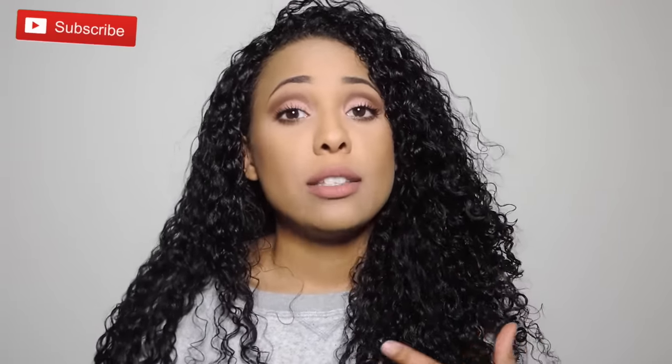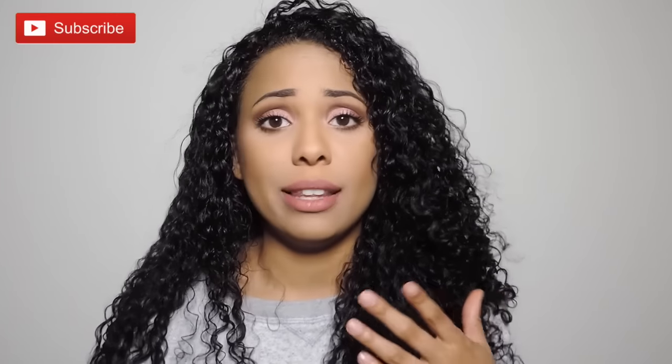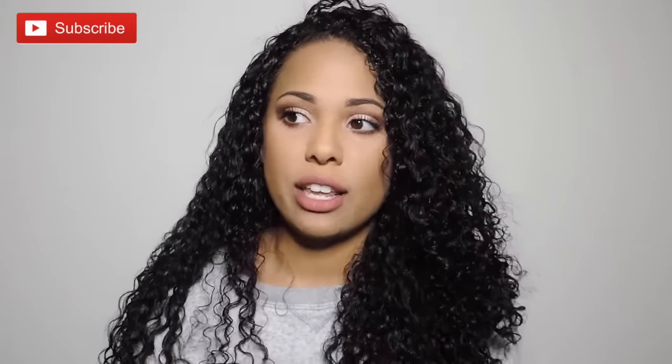Hey guys, welcome back to my channel. Today I am going to be showing you how I whiten my teeth. A lot of you guys have requested this. I really noticed my teeth getting yellow when I started to drink coffee more. I have a love-hate relationship with coffee — I know it's not good for me but I love it. In the winter time I drink a little bit more coffee than I should, and I'm not drinking it through a straw, so I definitely notice my teeth getting yellower during the winter time.